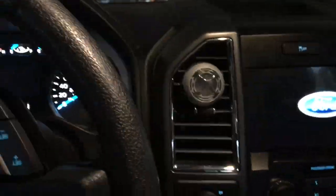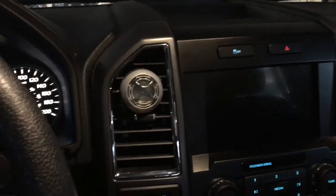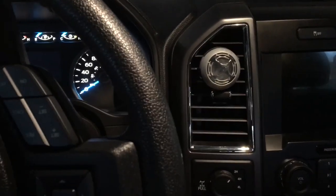Hey everyone, so today we're in a 2016 F-150 and we're going to do a seat belt chime disable — that little seat belt minder alarm that comes on. You want to make sure that your e-brake is on.